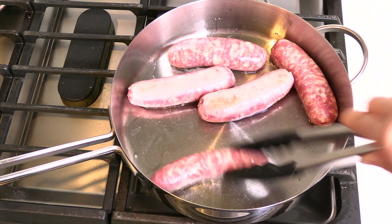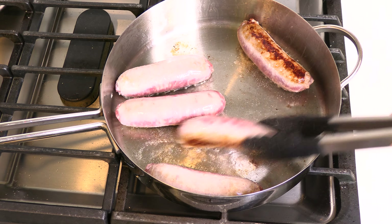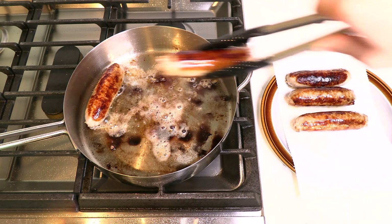Periodically flip the brats to ensure all sides cook evenly. Remove the cooked brats from the pan and place them on a paper towel lined plate to drain and cool.